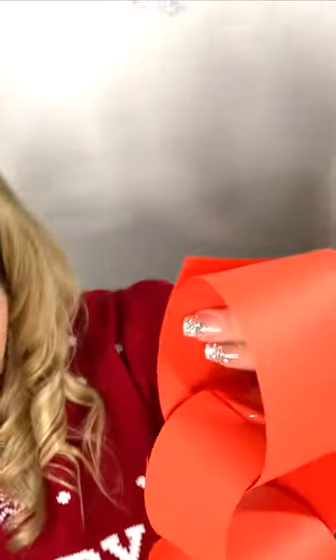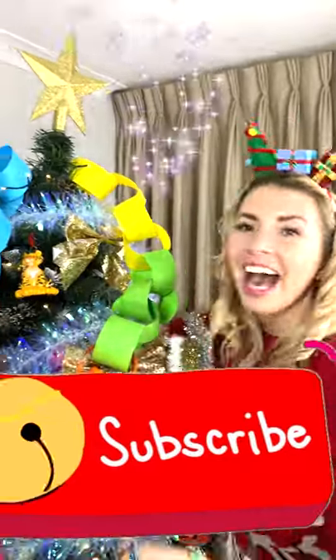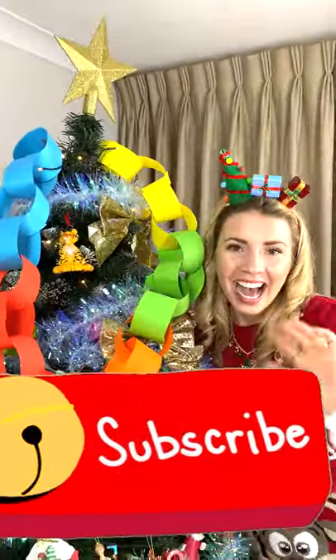Wow, look what we have done so far together. I'll see you next time.